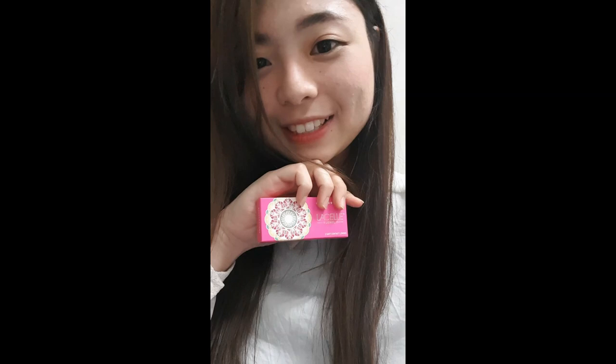So I would strongly recommend all of you to try the LaSalle Jewel Series contact lens. If you're interested in this product, kindly click the links below and place your order today. Thank you for watching.